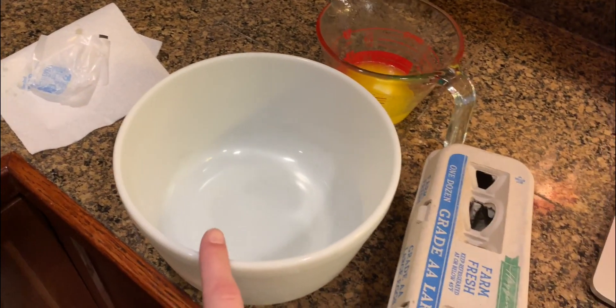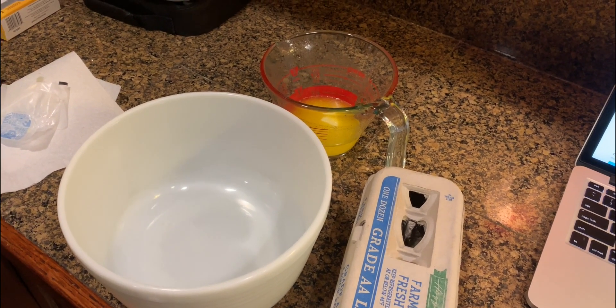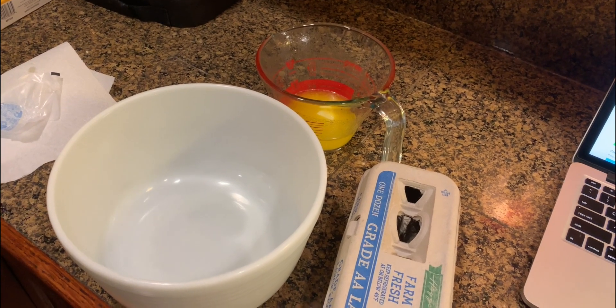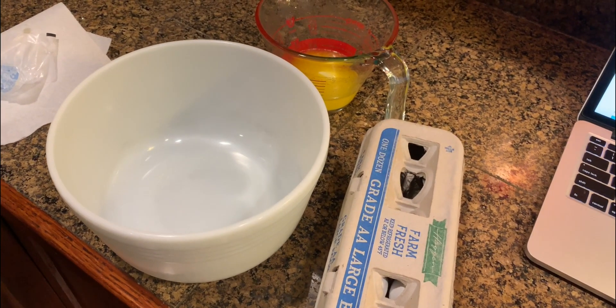Grab a large bowl and that's where you're going to mix the eggs, the melted butter, the heavy cream, and vanilla. After that you will stir in the almond flour, salt, and the Swerve sweetener.